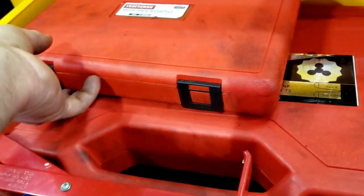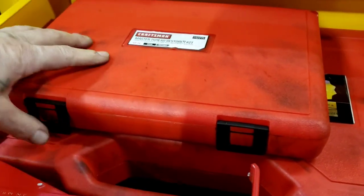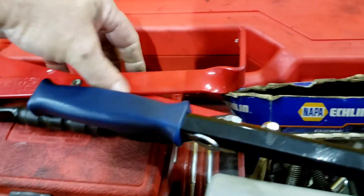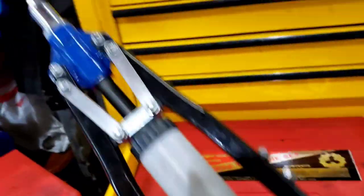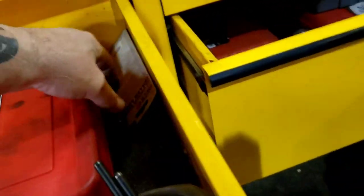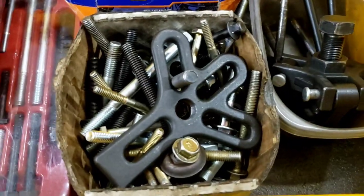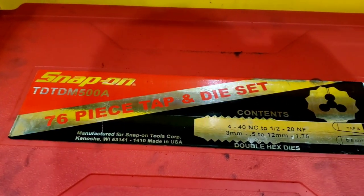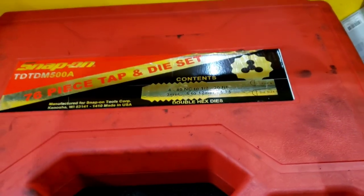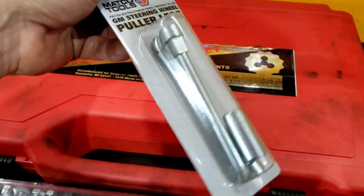This is the uh-oh drawer — if you get into this, things could be going sideways. Got the master re-threading kit from Craftsman. Got the battery holder for picking up batteries and carrying them across the shop. Got the Harbor Freight big rivet gun, a bunch of pullers — this one's for pulling Chrysler balancers, this one's for pulling everything else, and the Matco power steering pump pulley puller remover. Got the big Snap-on 76-piece tap and die set — metric and standard, real expensive but definitely worth it. And the GM steering wheel puller legs for pulling steering wheels on GMs.